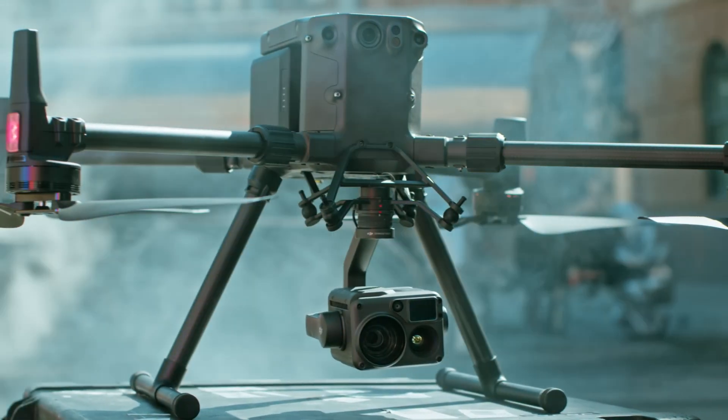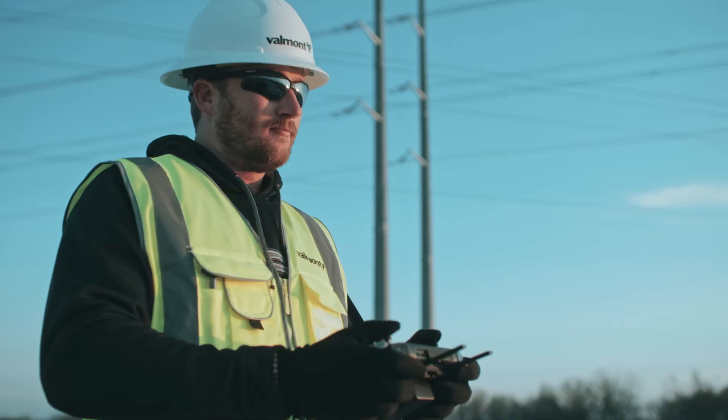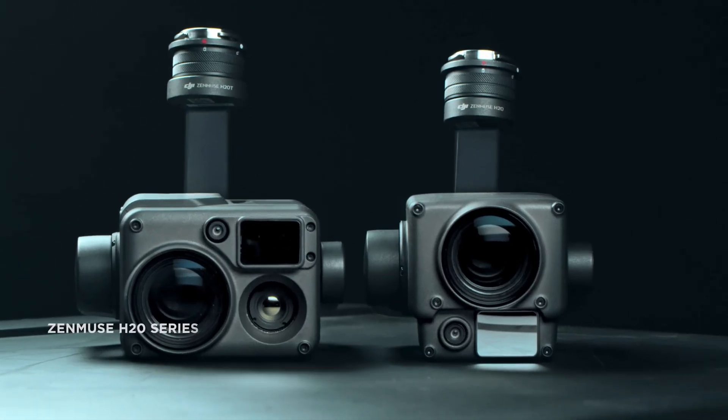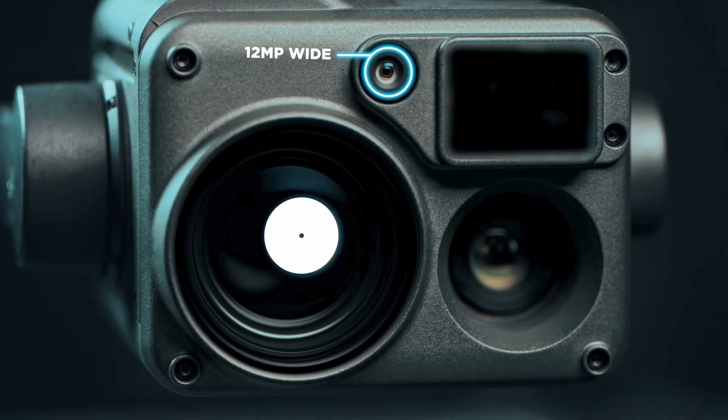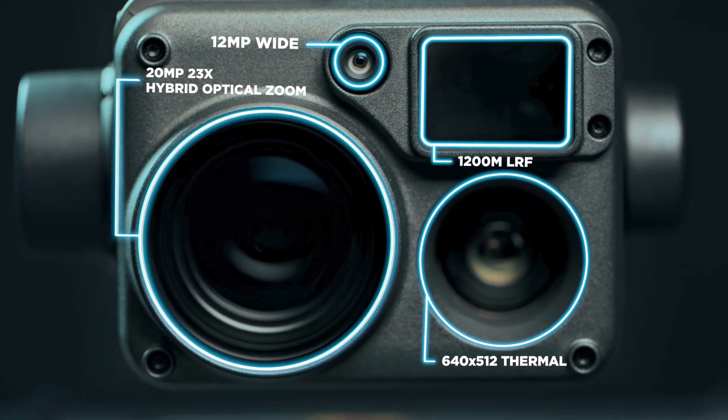Over the past years, DJI's Matrice 300 series Enterprise drones have cemented themselves as the cream of the crop of DJI's UAV technology. And the payloads that have been at the forefront of that have been the Zenmuse H20 series. With their combination of power and versatility, and their high-resolution wide-angle lens, 20x zoom lens, thermal capability, and laser rangefinder,